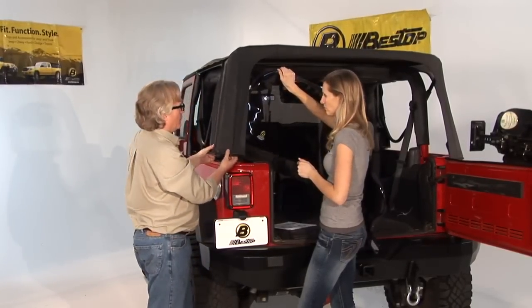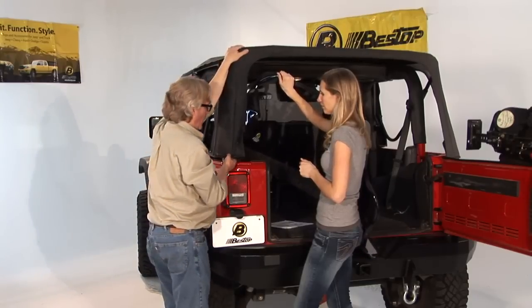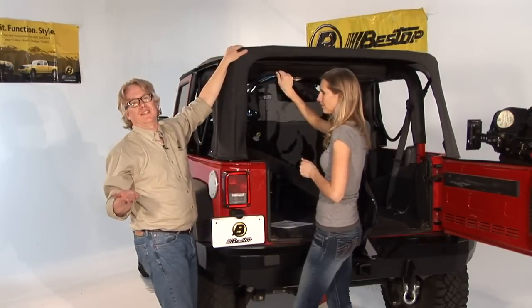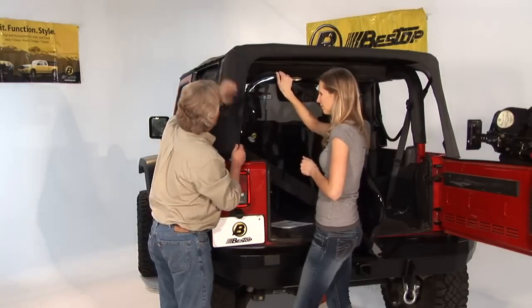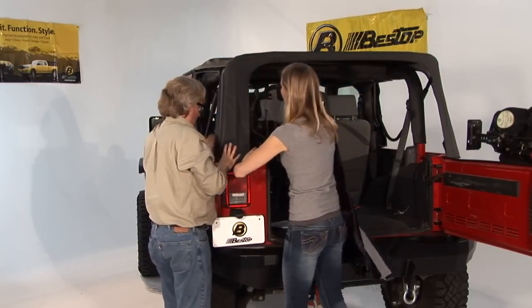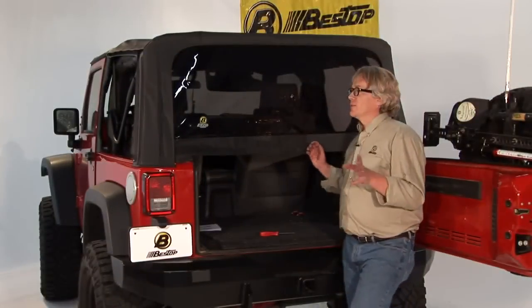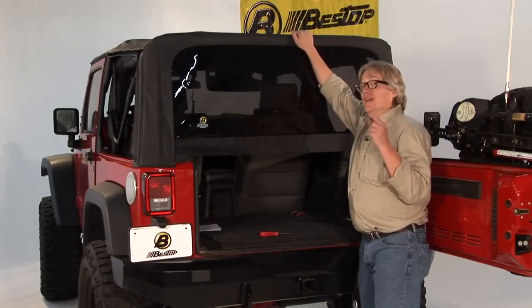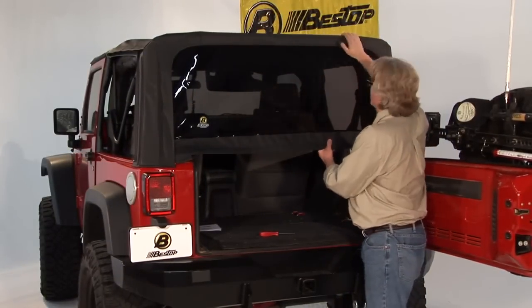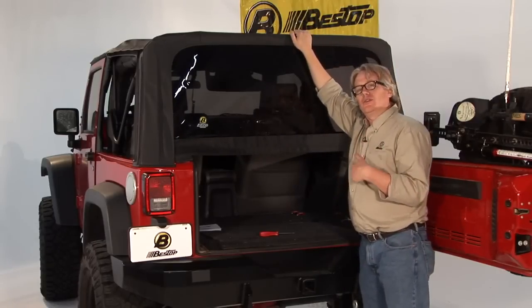We took this corner off just to help get the window started — it's about 35 degrees out today so it's quite chilly. We almost recommend 70-degree weather to install these, it makes it a lot simpler. We disconnected this corner a little bit to get the zipper started, then put it back on. If you're having trouble getting the windows zipped all the way around, just be patient — let it sit for a while and come back to it later.